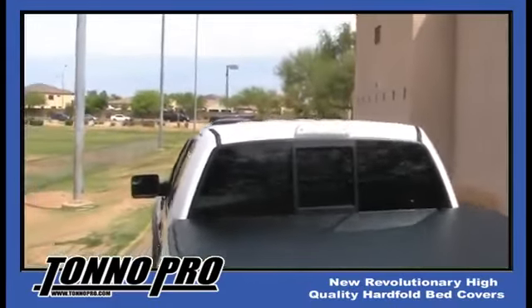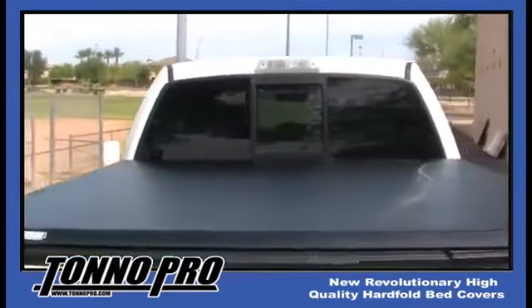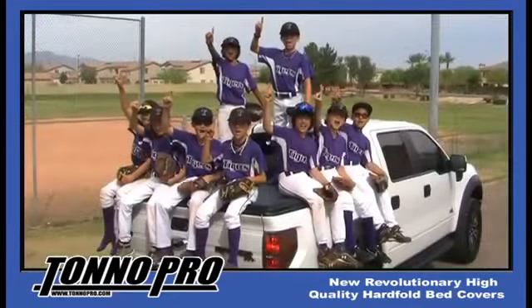When it comes to quality, service, and price, Tonno Pro continues to be the consumer's choice.